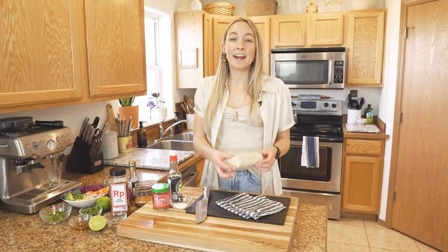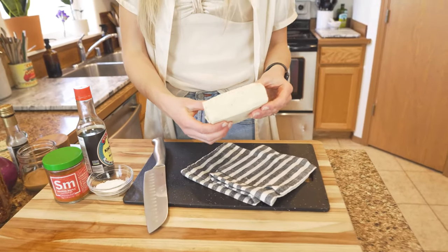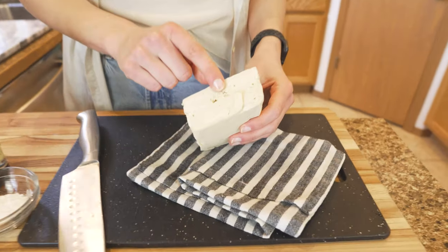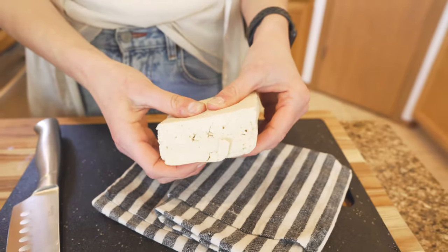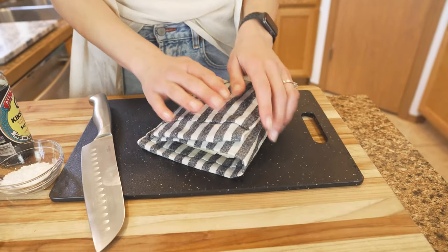You're going to want to get some extra firm or firm tofu. When you get home, throw it immediately into the freezer. Freezing tofu actually freezes the water inside and creates channels where, when you press your tofu, the water is able to come out super easily.